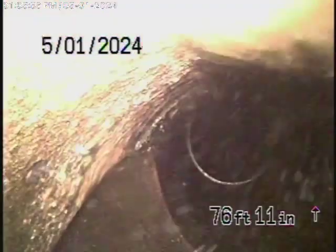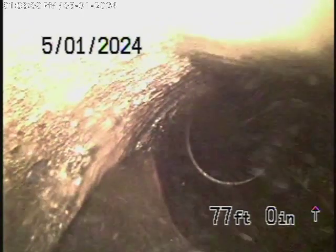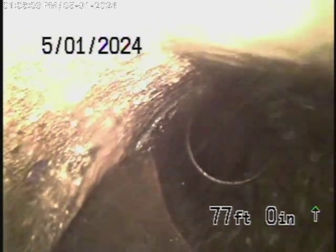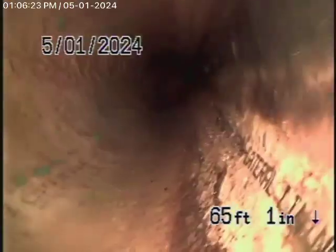We're going to go ahead and go to another clean-out located in the driveway. Running the camera from the 4-inch clean-out here by the air-conditioning unit — we're actually in the city sewer. Here's your connection to the city. It looks like there's a cured-in-place pipe lining that appears to be in good condition as of today. This all looks pretty good.